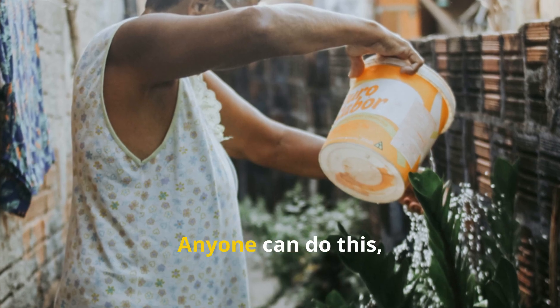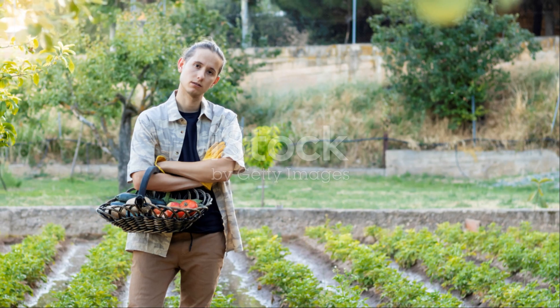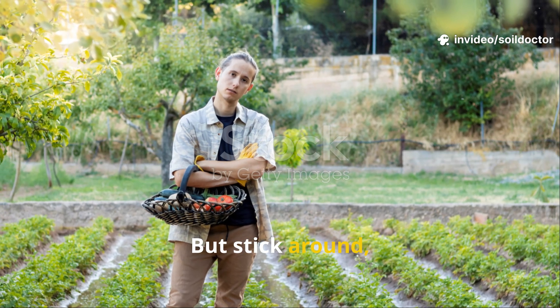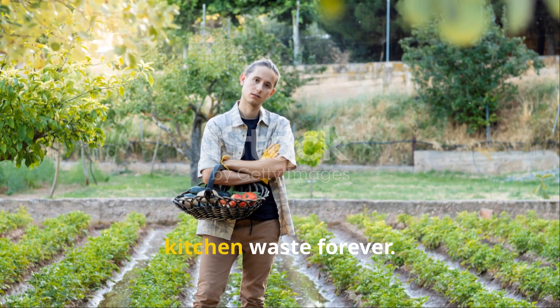And the best part? Anyone can do this, right at home, with zero cost. If you're skeptical, good — you should be. But stick around, because this experiment might just change how you treat both your plants and your kitchen waste forever.